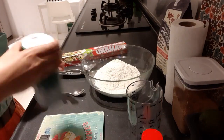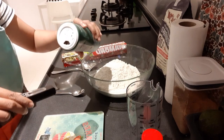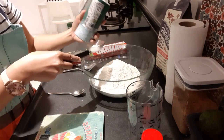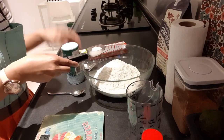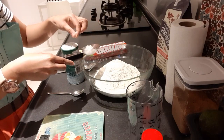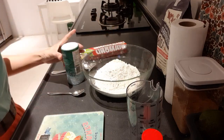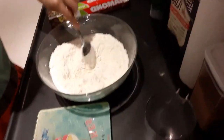Next I need 10 grams of salt, so I'll weigh the salt as well. I need 10 grams — oh, it's too much, it's 12. If you don't have a weighing scale like this, you can use a teaspoon — just put one teaspoon.